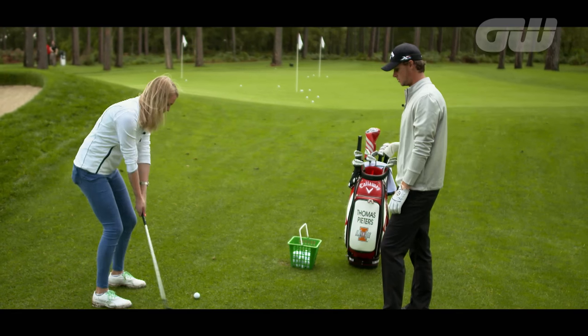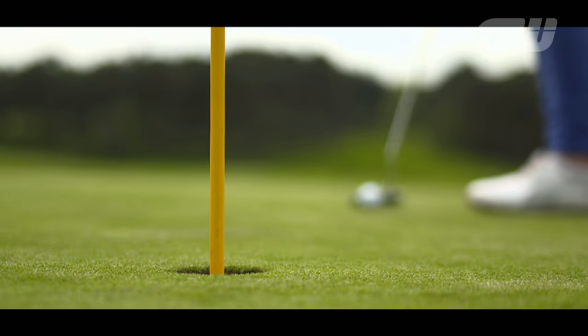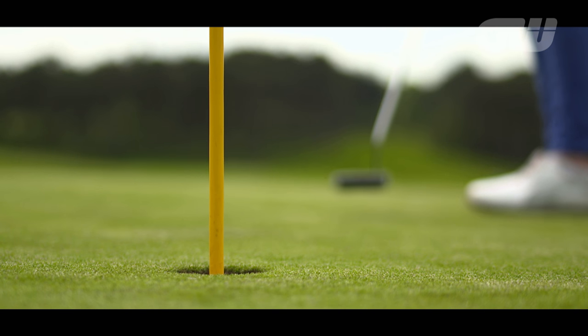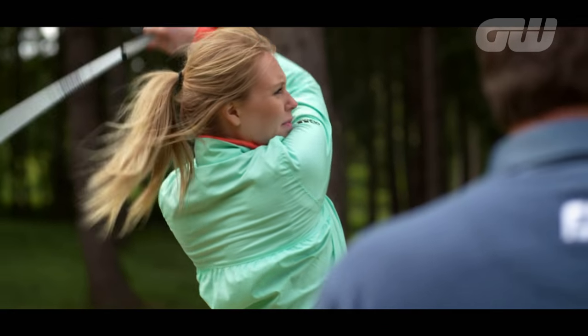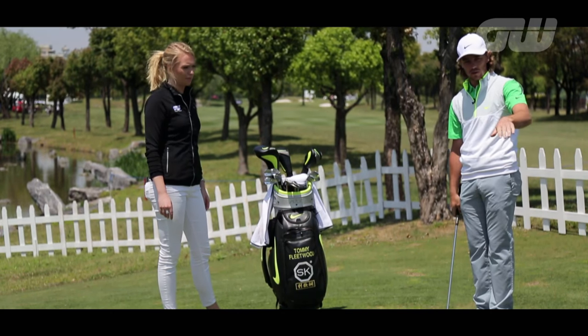Golfing World's Anna Whiteley is constantly picking up tips from players and coaches around the world, trying to improve her own game and hopefully yours as well. Today she's back at her home course, Bearwood Lakes, in England with Simon Holmes and working on her short game.